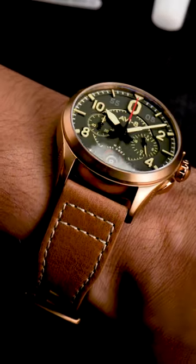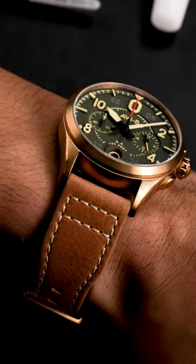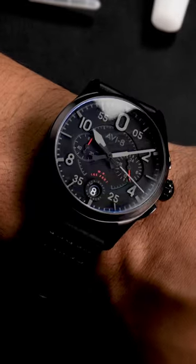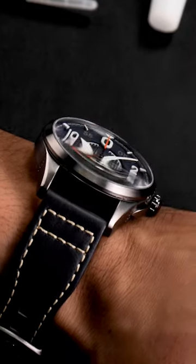This timepiece comes in multiple colorways, such as bronze green, midnight oak, slate black, and channel blue.